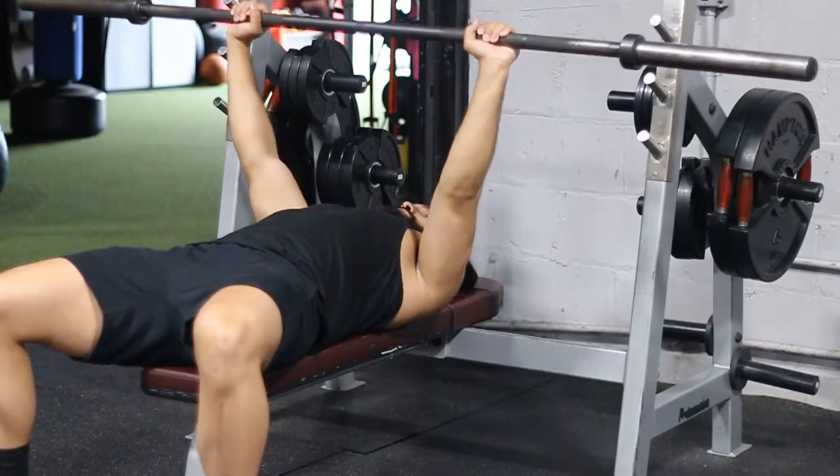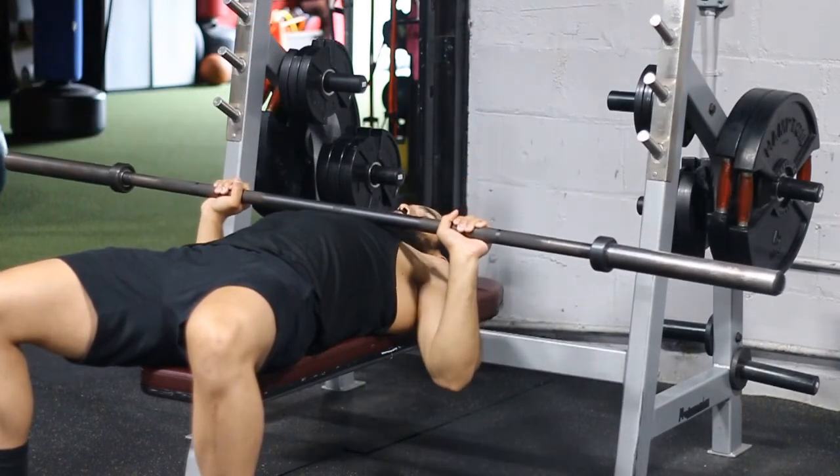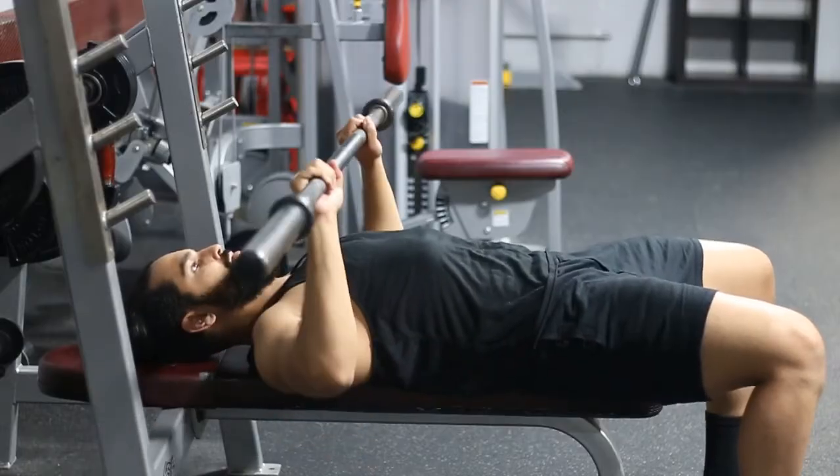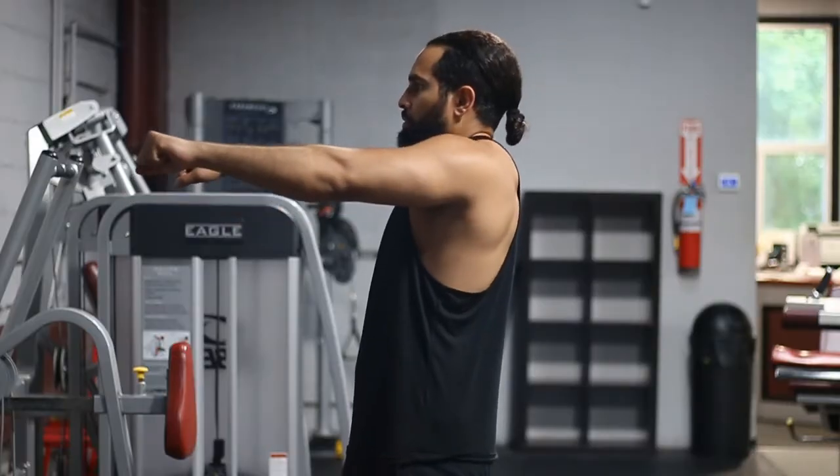Full range of motion, guys — if it doesn't touch your chest, it doesn't count. Also, if you're going all the way down and coming up but stopping short of lockout, technically that keeps more tension, but there are muscle fibers you're not activating.